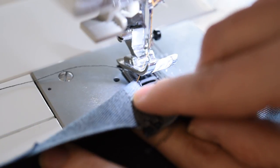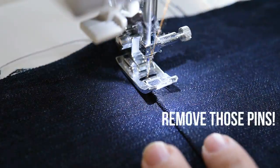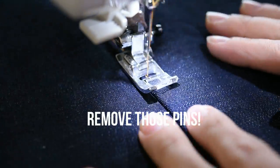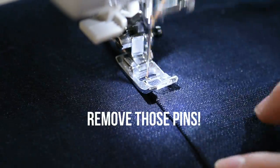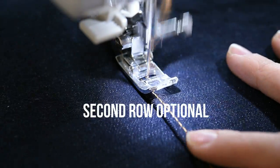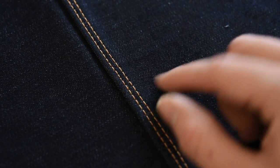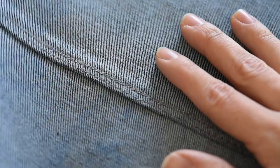Check out that beautiful flat felt seam — we have our nice decorative double stitching. But like I mentioned before, you can do a single stitch if you prefer.